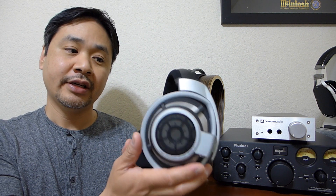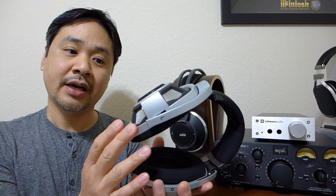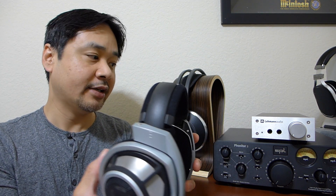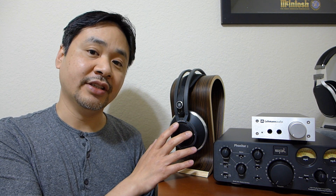Comparing the K812 to the Sennheiser HD800 — also a flagship, well-respected headphone — I find the K812 has a little bit more energy in the bass and also in the mid range. It's more involving than the HD800. It certainly has that AKG house sound, and if you like that, I think you'll find these to be phenomenal.